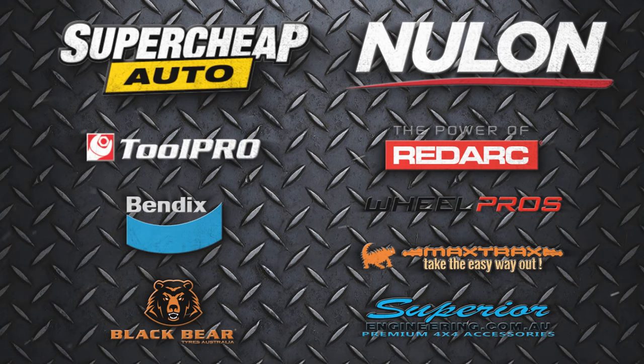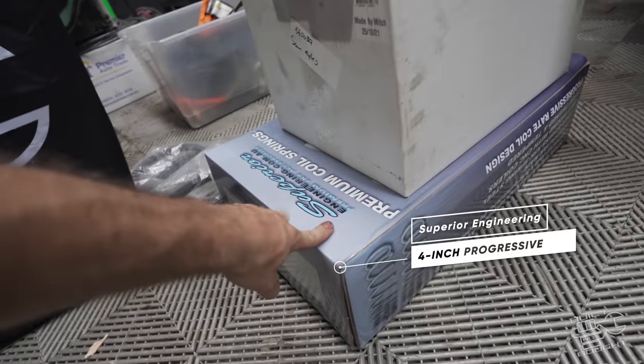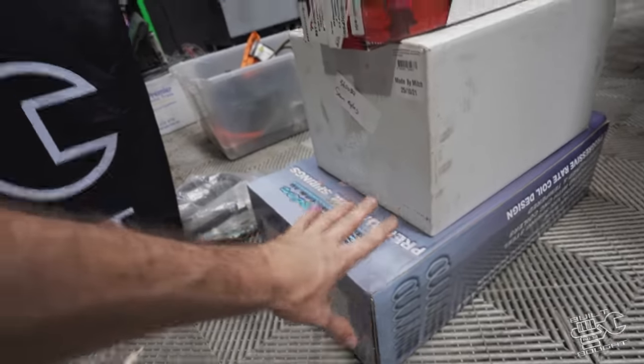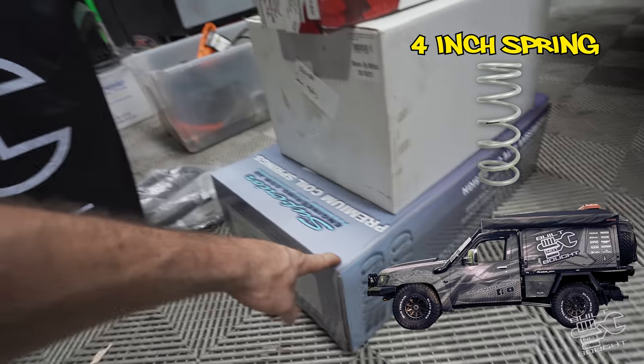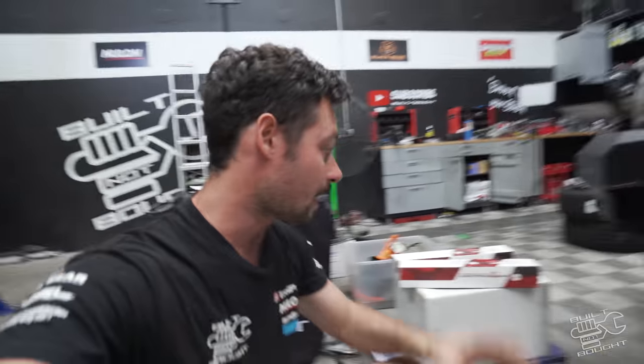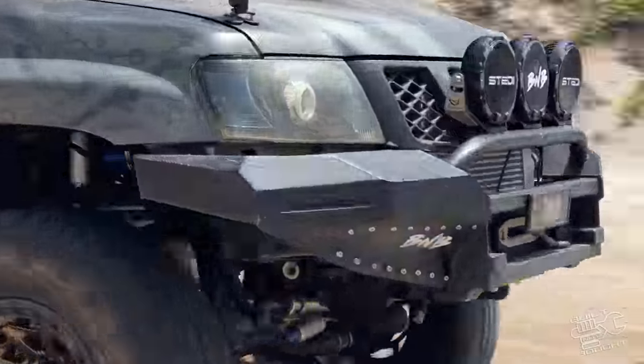Got some new gear from Superior Engineering — obviously we've got some new springs. What we normally do is go for a real heavy-duty spring, slightly higher than what I want. Three inch is the lift I've got, so that's a four inch spring, so it should sit at about three inches. These are pretty badass, but very crucial for the Duramax — they are hydraulic bump stops. The reason you need them is because the diff is very close to the starter motor on up travel, and also my driveshaft is close to my transmission cooling line. So in order to protect those you need a really good bump stop so when the diff comes up it doesn't punch those components.